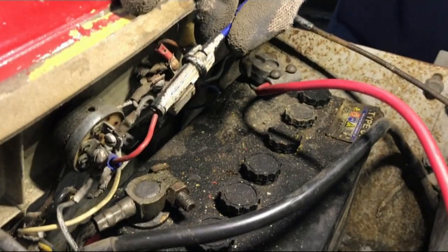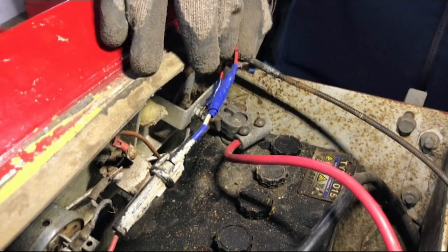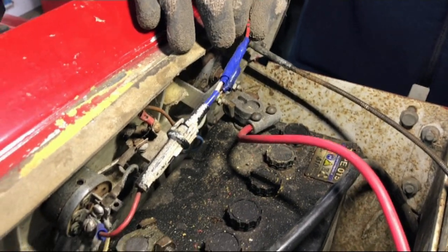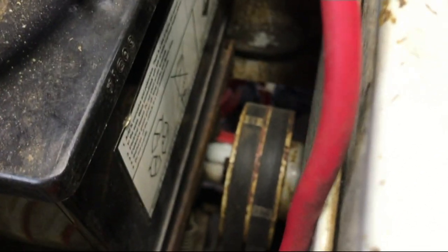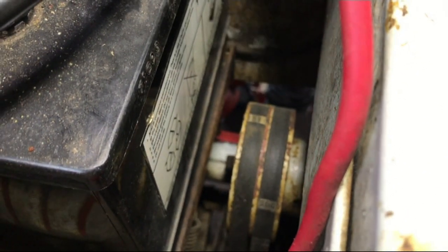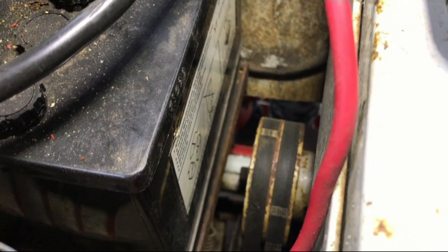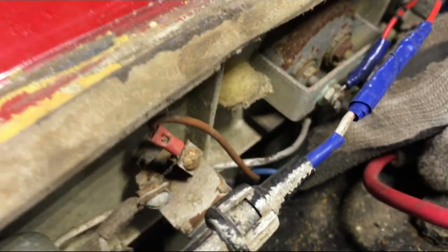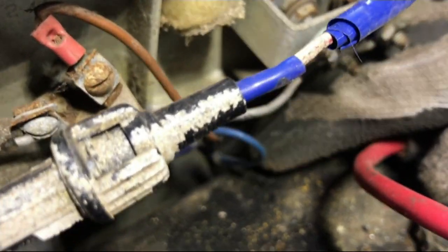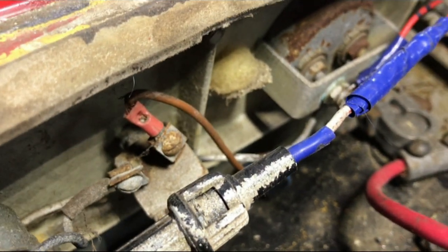Someone appears to have put an inline fuse in this wire, which is good, however it appears to have been done pretty poorly. With the battery, it looks as though they may have put a lip on the battery tray to stop the battery going into the belts, which is a good thing — we'll investigate that once we get the battery out. We also noticed that some of the wiring, like this blue wire here, has been done with household flex, which is not good.